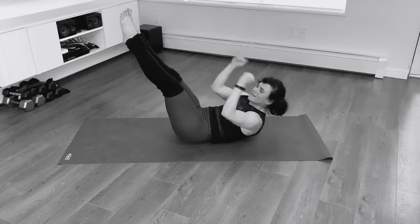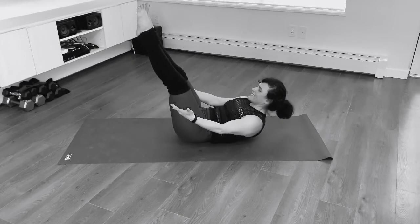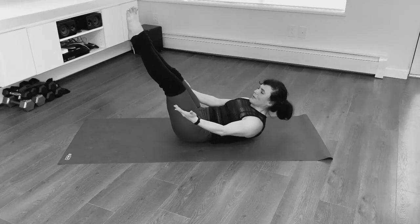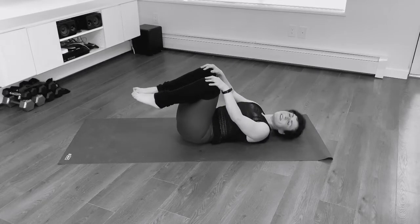Quarantine core! We're going to be so ripped by the end of this quarantine. I hope so. Amazing. Good job.